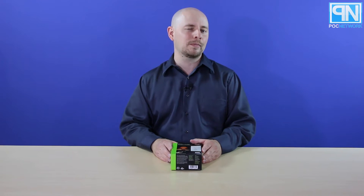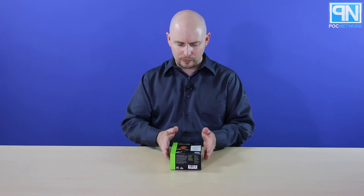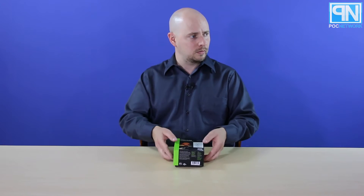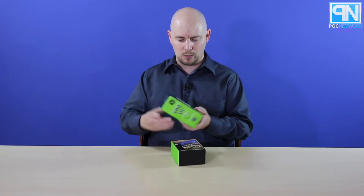Or cut off power to the TV or something, so there's no trickle power, and so forth. But we'll save that for the review, if we're doing one. But we're gonna take a look inside and see what it comes with.